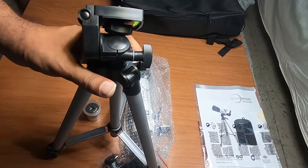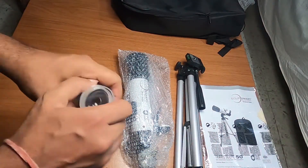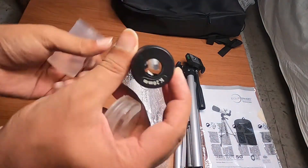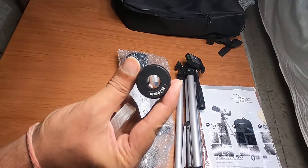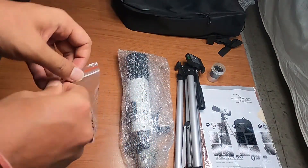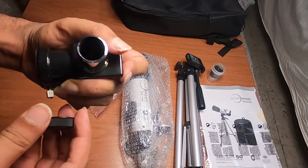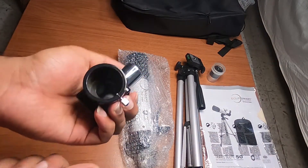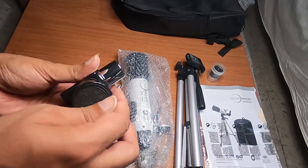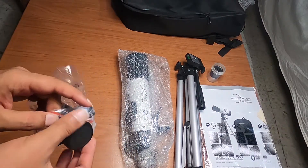Now let's look at the eyepiece — this is a Kellner 20mm eyepiece. It gives a 90-degree view and it is mirror-based rather than prism-based. It comes with a cap.